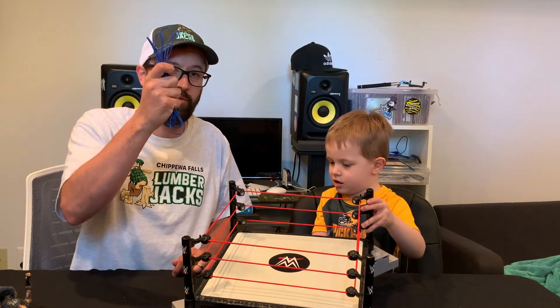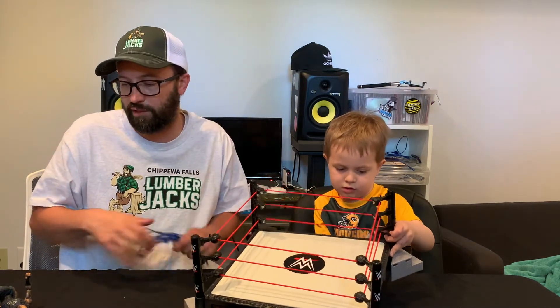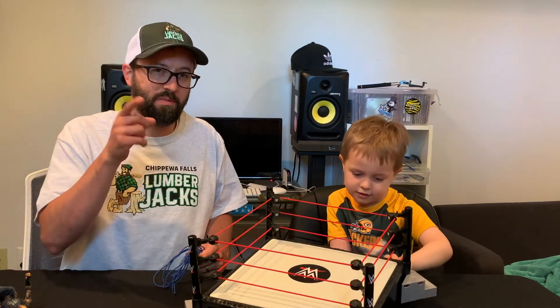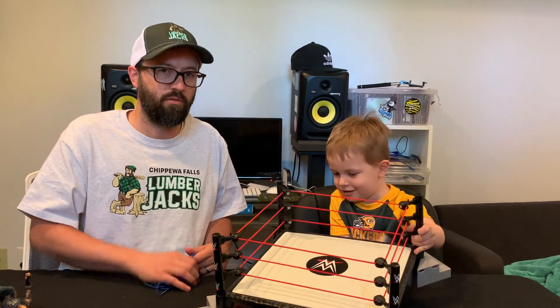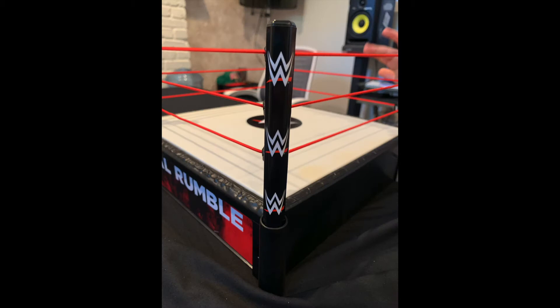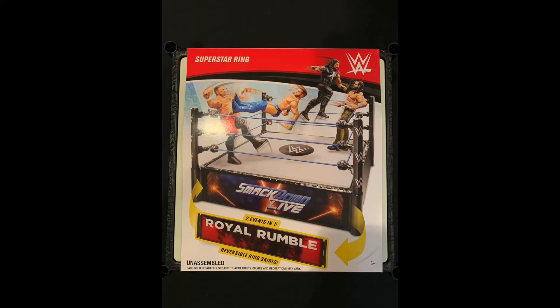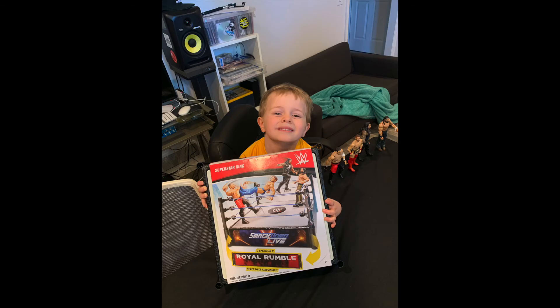The original blue ropes that came with the ring we're going to put away and keep them in case we need them for a new ring in the future. Again, this was Mattel's basic ring with the switchable SmackDown Live and Royal Rumble. Remember to subscribe — see you guys!